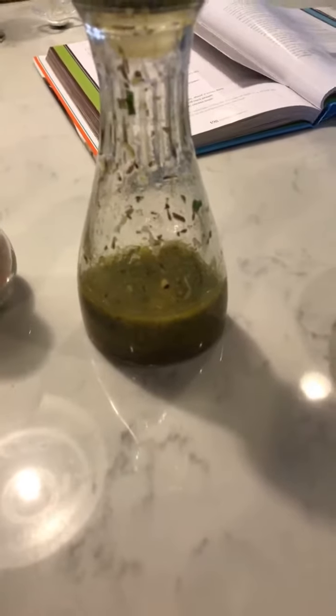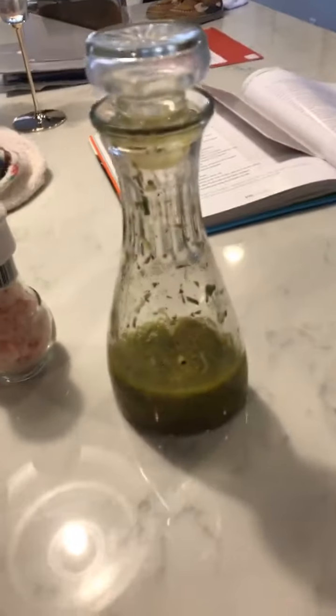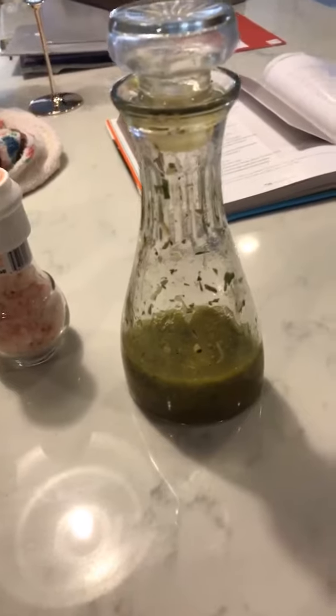I made a dressing for the orzo and chicken. I grated the zest of half a lemon and squeezed out the juice of half a lemon. Then I added a quarter cup of extra virgin olive oil and some fresh chopped basil, plus dried parsley and dried thyme, a little bit of salt and pepper, and shook that up. I found it was just a little too thick for my taste, so I added just a splash of white wine vinegar to thin it out.